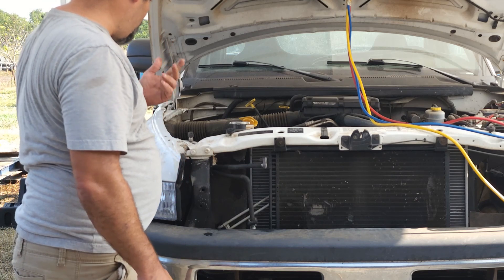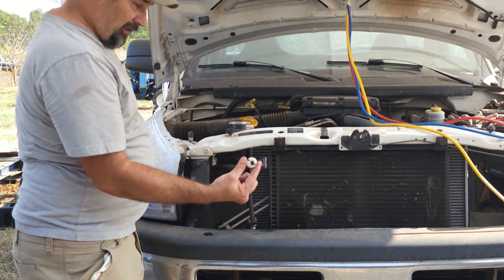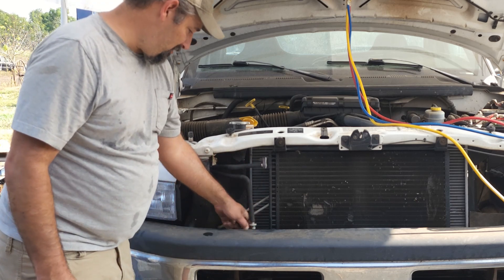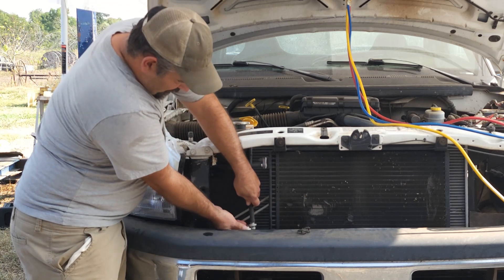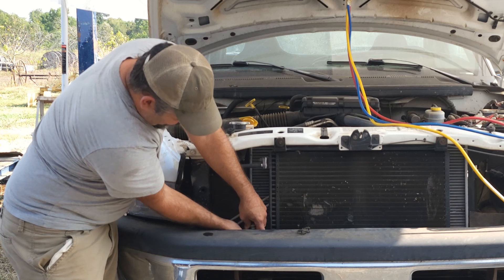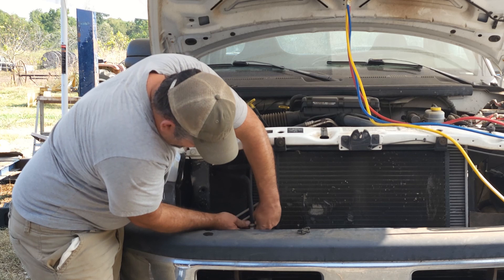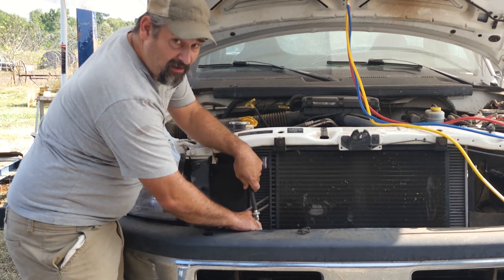Working on air conditioners is not as hard as people think. You might think you need a specialty tool, but this is the only tool I need to do this job. You just take this black clip off, pop it around the tube down here, kind of pull it up, work your way in, and it just comes off.